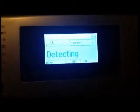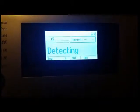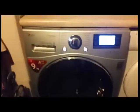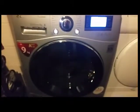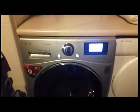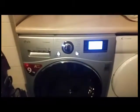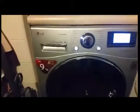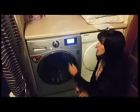When it starts, it detects how many things are in there and makes a decision on how long the cycle will run. This is called an intelligent wash system — it determines the optimum water level and washing time to minimize energy and water consumption. It has a triple-A rating, making it very energy efficient.